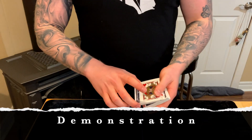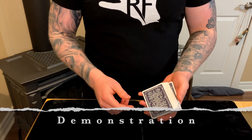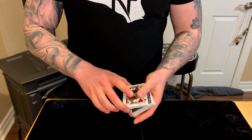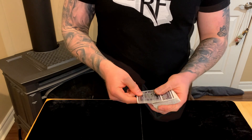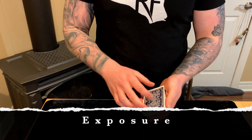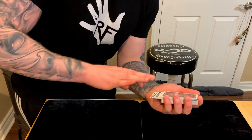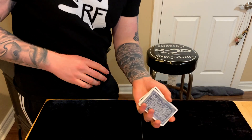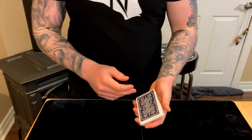Quick demo: we'll take the jack of hearts and leave it somewhere in the middle of the deck — and you can see how it jumps right to the top. Now for some exposure: the jack of hearts goes into the middle of the deck, we square up the deck, and the card jumps to the top.